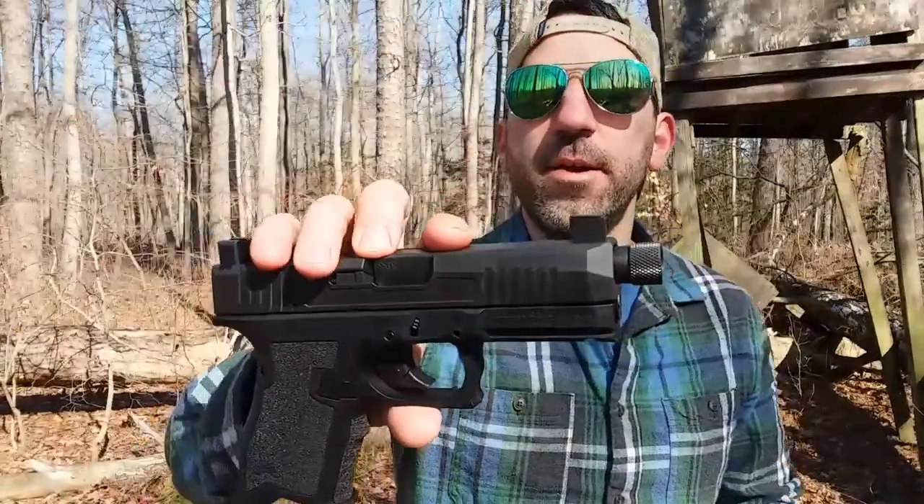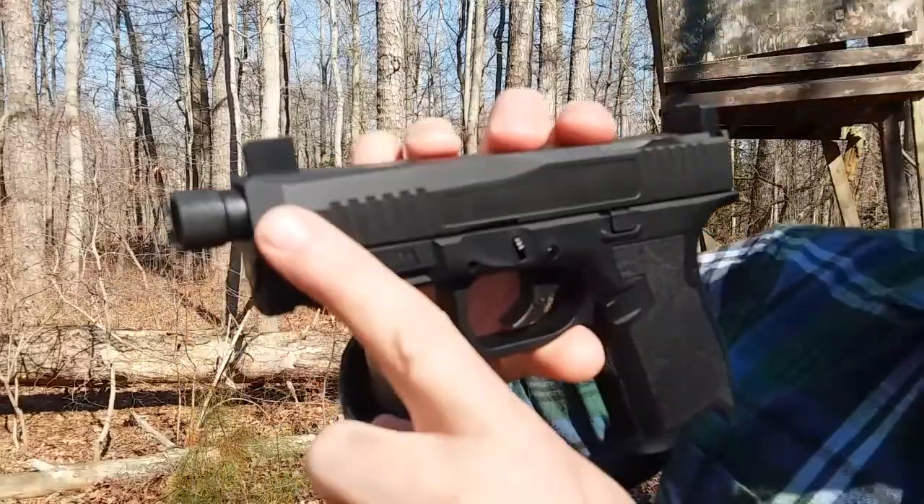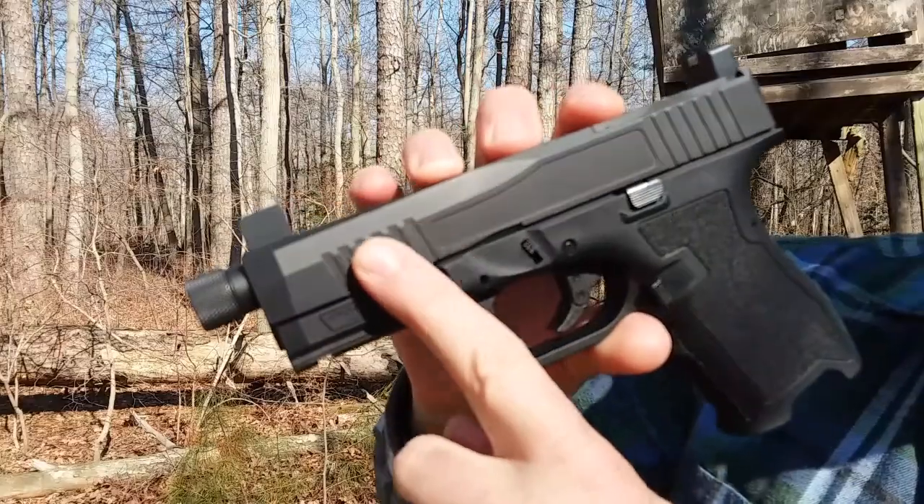Another cool thing about the gun that you may not know is how Palmetto State Armory came up with the name Dagger. You see, when they were all finished designing the gun, they noticed right here on the slide — you see that? — it looks an awful lot like a dagger. So that's how they came up with the name Dagger.